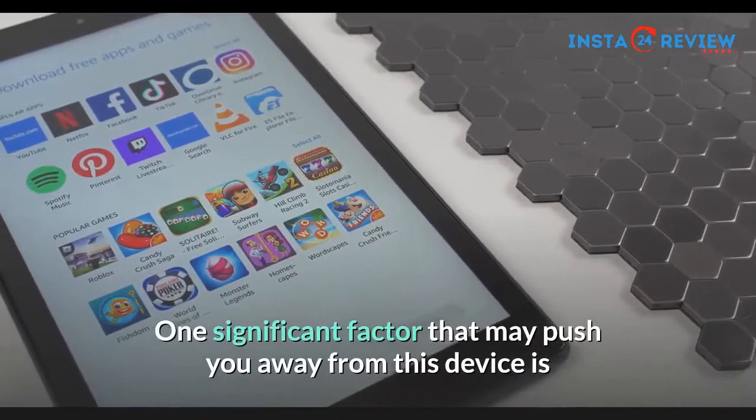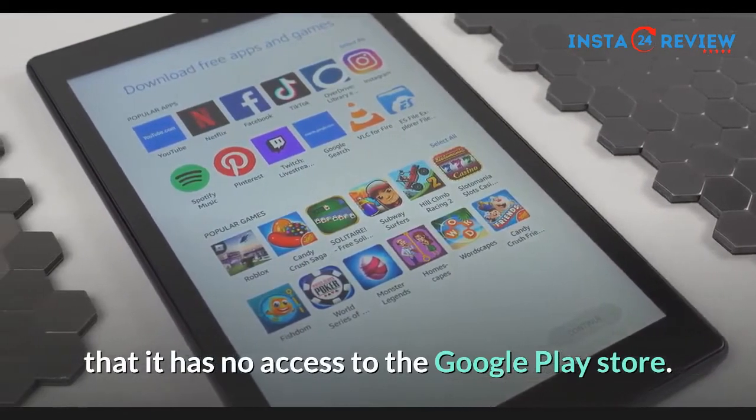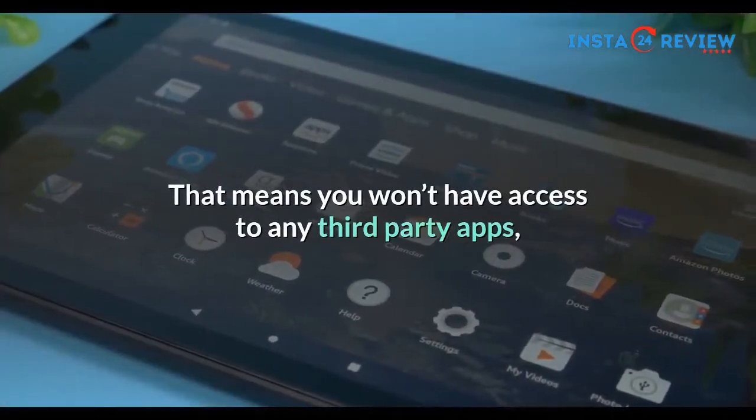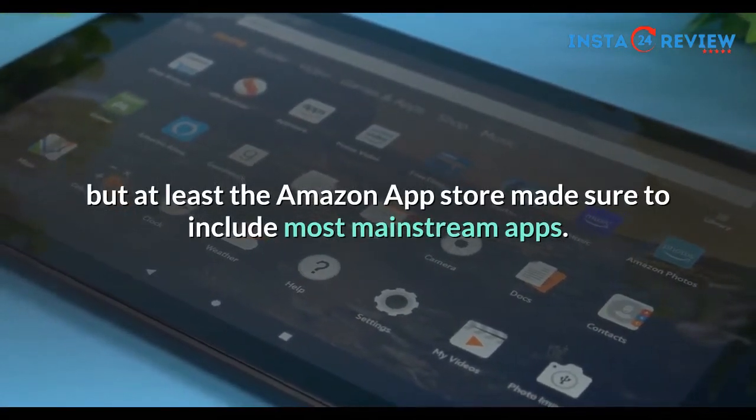One significant factor that may push you away from this device is that it has no access to the Google Play Store. That means you won't have access to any third-party apps, but at least the Amazon App Store made sure to include most mainstream apps.